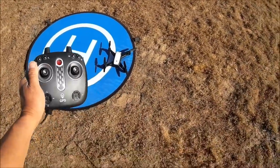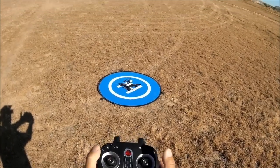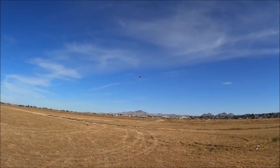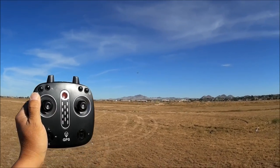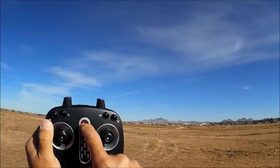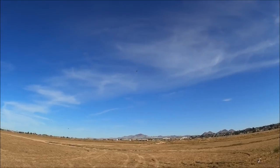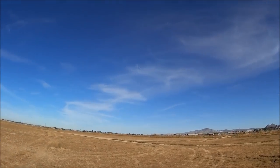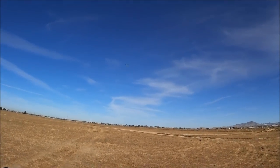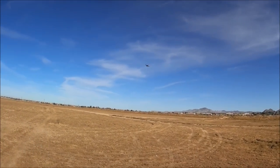Turning the remote back on — we are rebound. Able to take off again. Testing whether you can regain connection mid-failsafe: turning off the remote, it rises and heads back, then turning the remote back on — we've regained connection and regained control. It stopped its return-to-home process and even stopped climbing to the designated altitude. Once you lose connection it comes back, and once you reconnect you regain full control. That is just awesome.